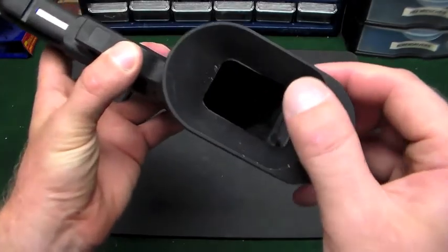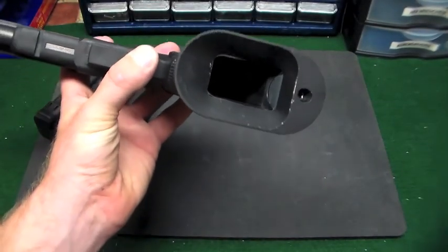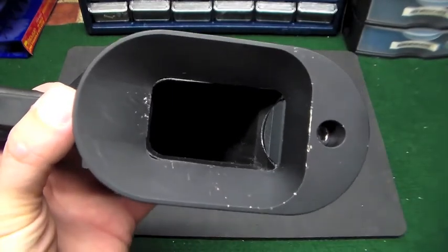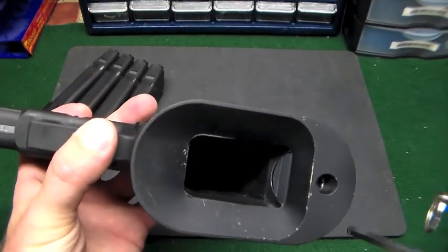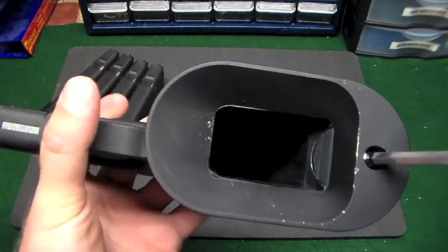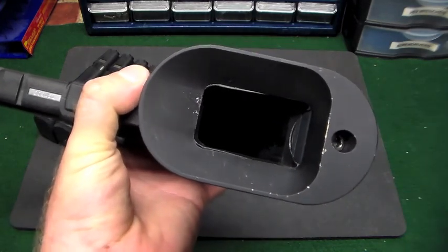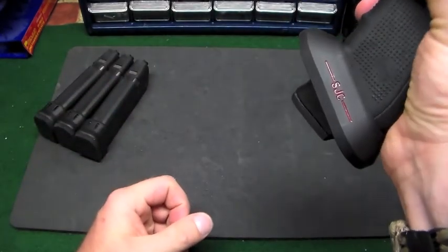However, I am a hundred percent sure about what else is going on. Like I said in my first video, I told you not to crank down on that screw, and this is why. Watch the two walls of the magazine well - if you really crank down on it, this is what happens. You see them suck in and now the magazines will not come out.